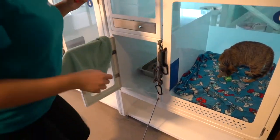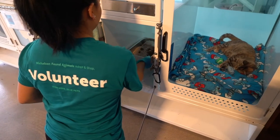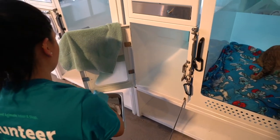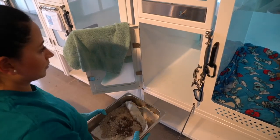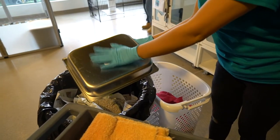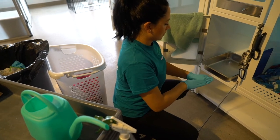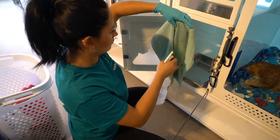Place the rag over the litter area door as you put on new gloves. Take out the litter box and sweep any debris left on the floor into the box before tossing it into the trash. Place the empty litter box back in the litter area and remove one glove to grab the rescue spray. Spray your rag and the litter box area with rescue.